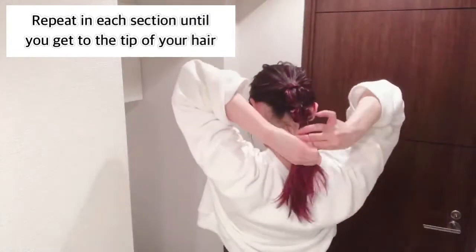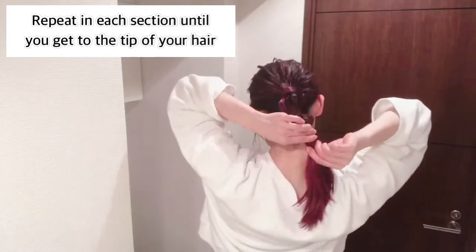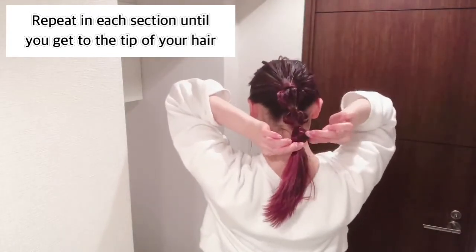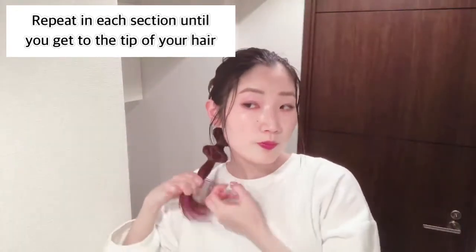If the space is too short, it's easy to little by little make it longer. But be careful not to make the space too long because it's difficult to make it shorter.